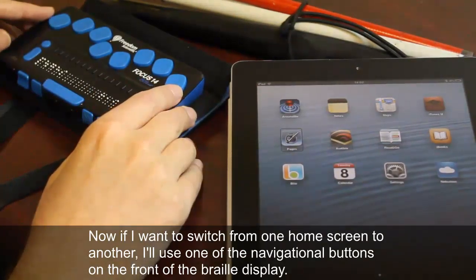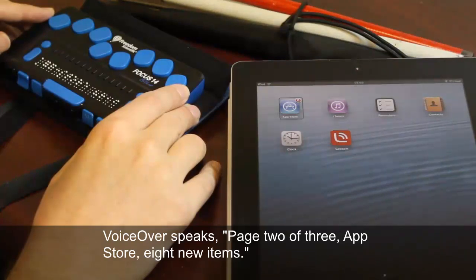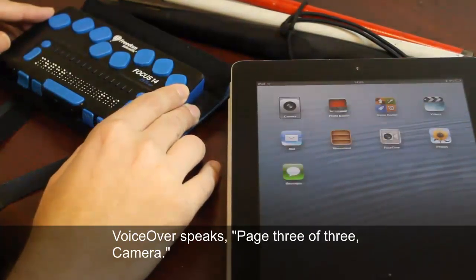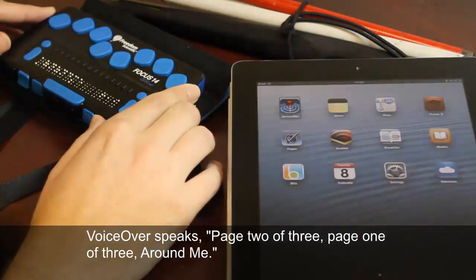Now if I want to switch from one home screen to another, I'll use one of the navigational buttons on the front of the Braille Display. There's page 2, page 3 of 3 — Camera — and now I'll move back to page 1.